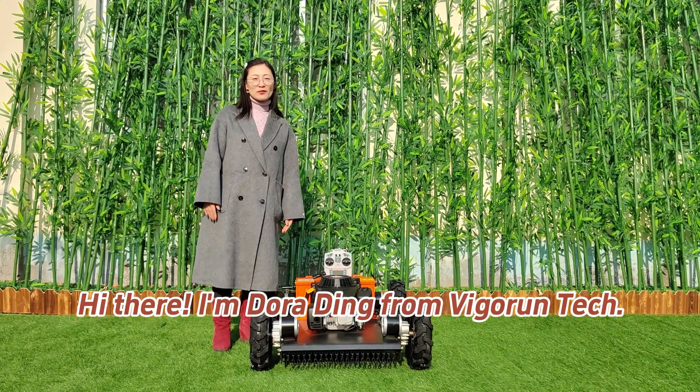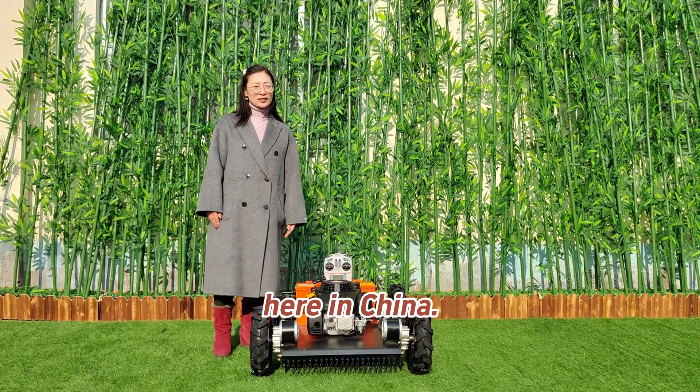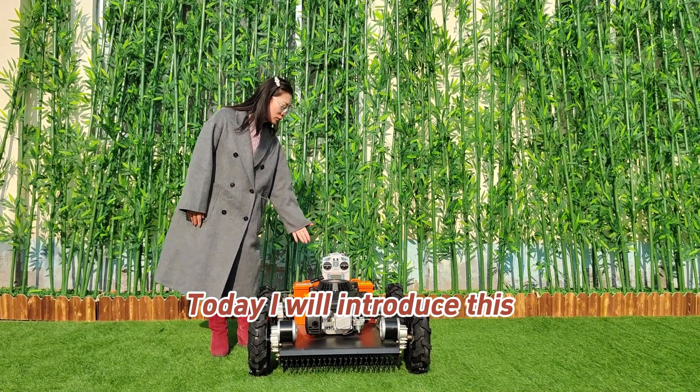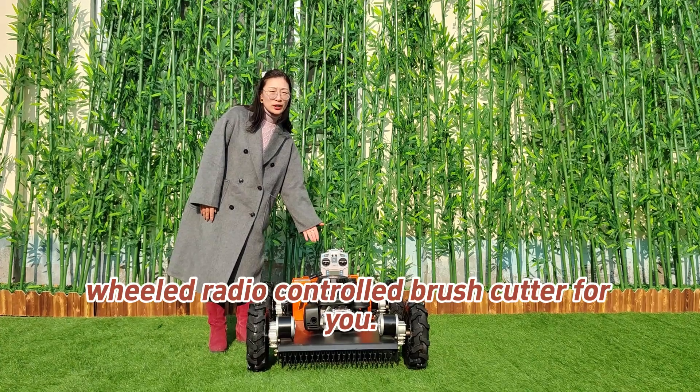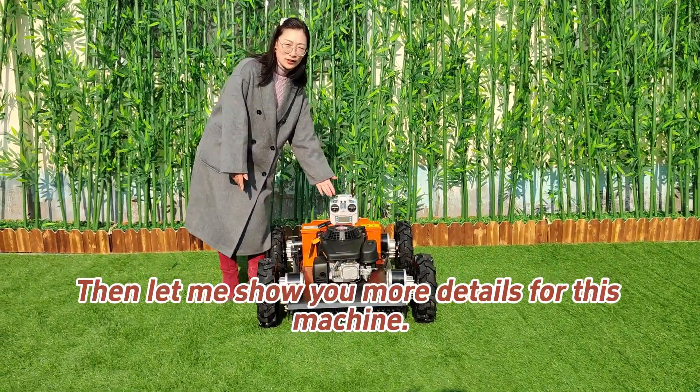Hi there, I'm Dora Ding from Vigrant Tech. We are a professional remote control lawnmower manufacturer here in China. Today I will introduce this wheeled remote controlled grass cutter for you. Let me show you more details for this machine.